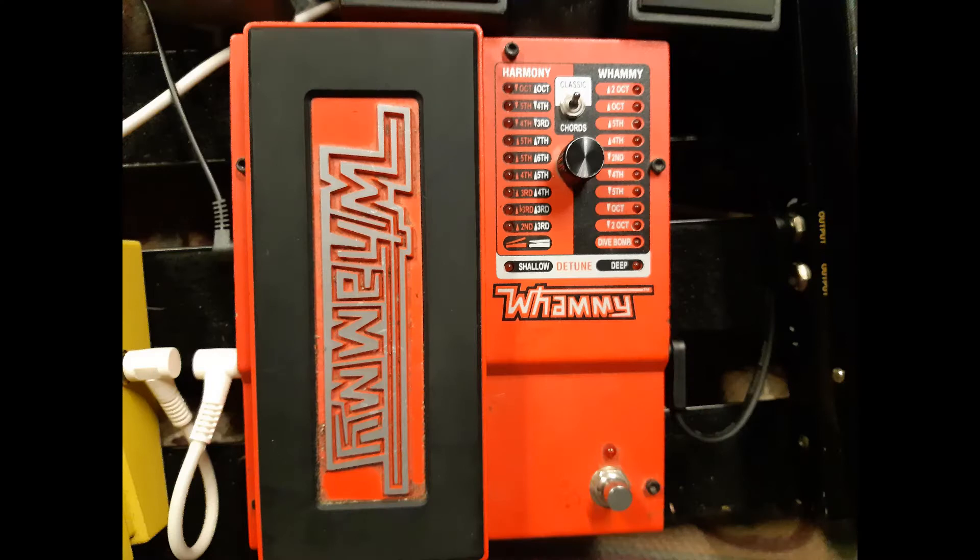Another pedal from my board is the Whammy Five by Digitech. The main thing I used it on is in the intro to Broadstrokes — there's this ambient sound collage where I achieved that by having the Whammy going up two octaves. I was just letting the guitar resonate, hitting it so the strings were vibrating, getting this crazy twinkly kind of sound. I was using the Jag to hit the strings above the nut and behind the bridge to get more of that big twinkly sound.